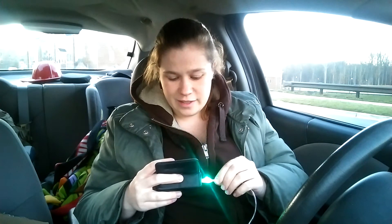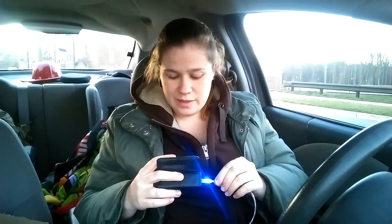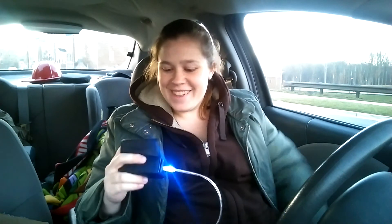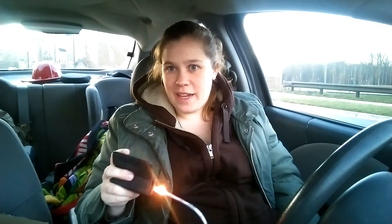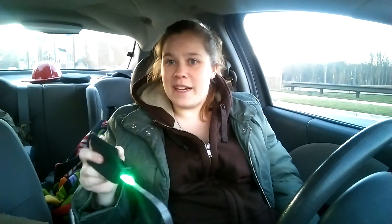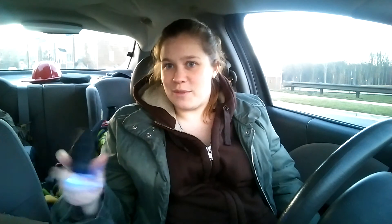Actually, it's gone up significantly from what it was doing just plugged into an outlet in my office. I'd say this is possibly actually pretty fast. We'll do a follow-up video when we get home and see if this is fully charged, because it's an hour and a half to fully charge. Thanks for watching, guys.